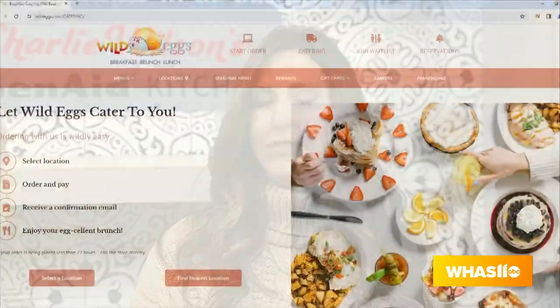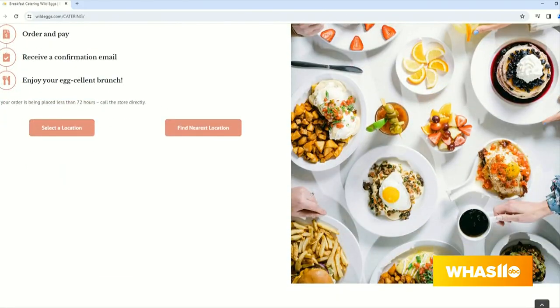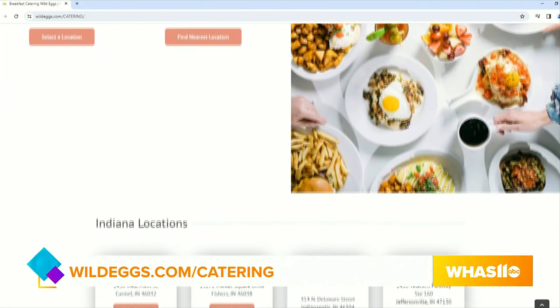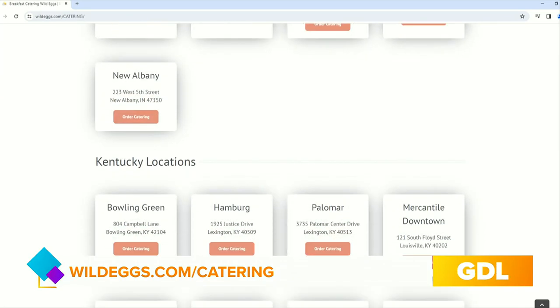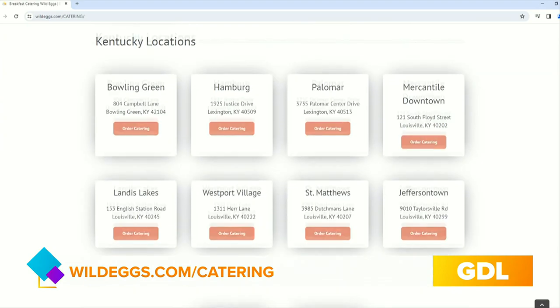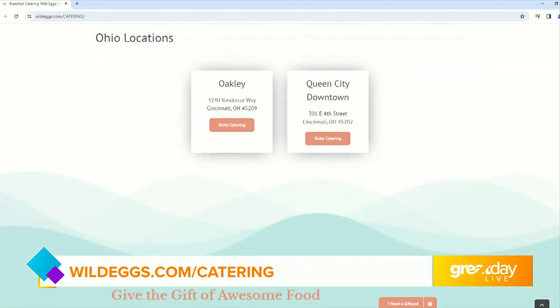Michelle, what if we don't want to do this at home and we want that Wild Eggs touch during the holidays? Absolutely — let us do the work for you. Wild Eggs now offers catering at all of our locations. It's easy: just go online and order ahead for pickup or delivery. If you don't want to do the work and just want to enjoy the holidays, it's awesome. We are about nine days out from Christmas now, so you'd better check that catering menu and catering calendar.